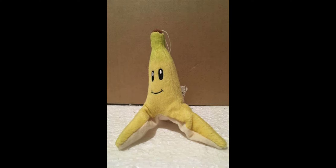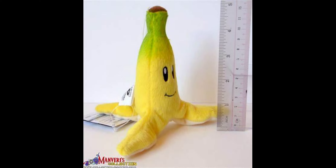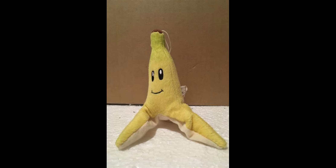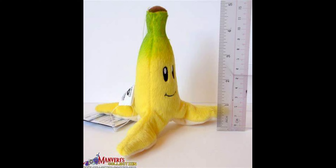Moving on to the next plush, we have the banana peel. The eyes and mouth are nicely embroidered on and they look really accurate. A pretty cool detail on this banana peel is that on the top of the stem, you can actually see it turn from a yellow into a green color, which is just a really nice subtle detail. The top of the stem is made out of a normal brown material and seems to be nicely stuffed to keep its shape. The rest of the plush is also really nicely stuffed with an accurate looking shape, just like the mushroom — they did a great job with it.